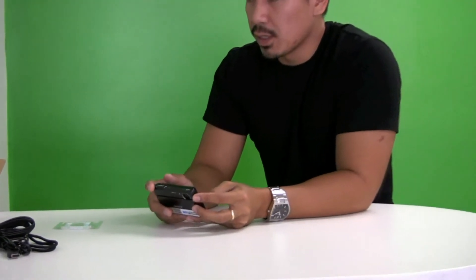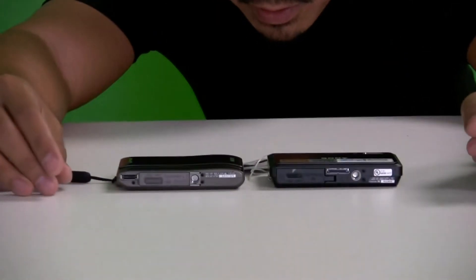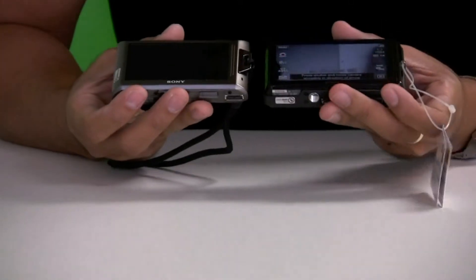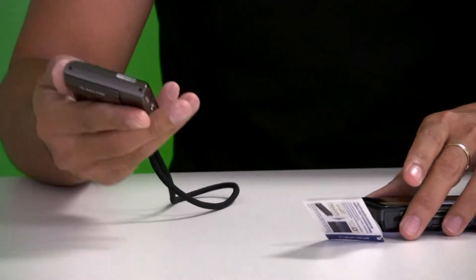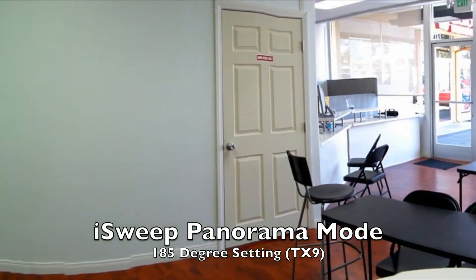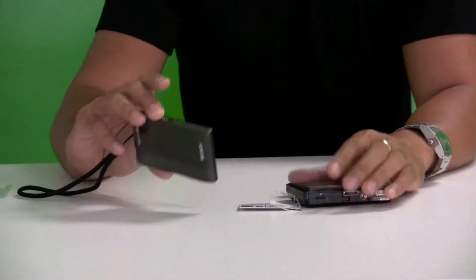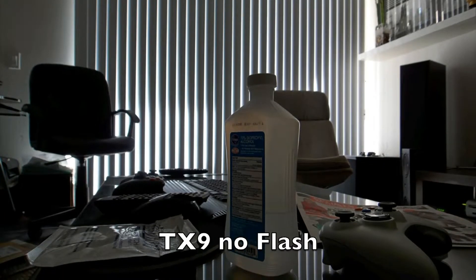I want to compare this with the old TX1. The original TX1 is a little bit thinner and was also a very good camera, but the screen is smaller — 3 inches versus 3.5 inches on the TX9. The TX1 didn't take SDHC cards. It had sweep panorama but only at 185 degrees compared to 258 degrees on the TX9. It also had anti-motion blur, which comes in handy when you don't want to use flash.